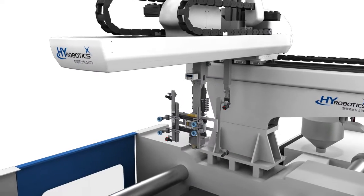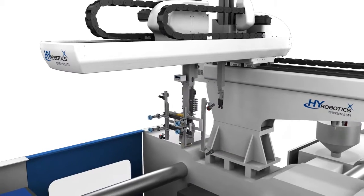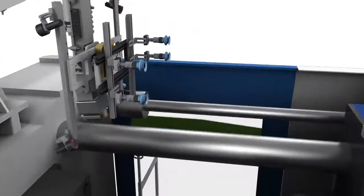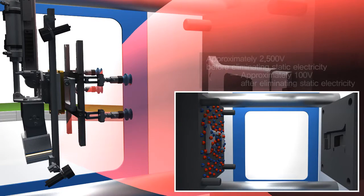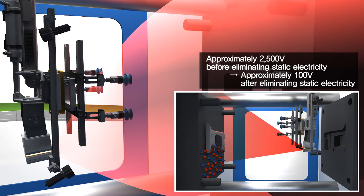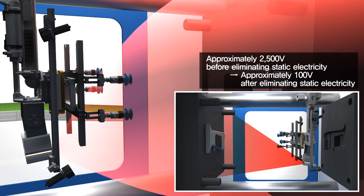First, wait to take out the product. Go down. By ionizing the air through the beam ionizer and neutralizing the static electricity of the product surface, it eliminates static electricity from 2500 volts before eliminating static electricity to less than 100 volts.